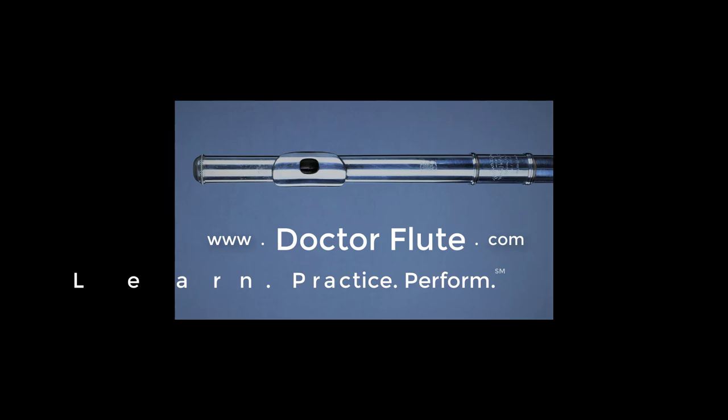Hi, I'm Dr. Angela McBirdie of DrFlute.com and today's practice with me is Chaminade measures 33 through 70.